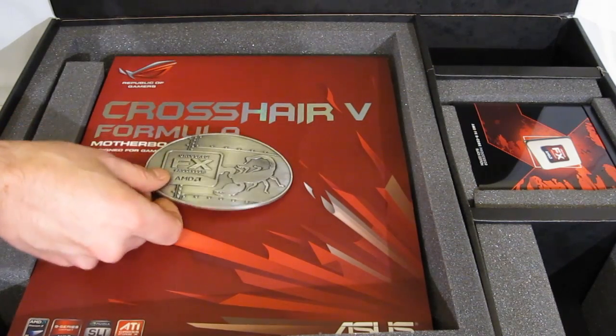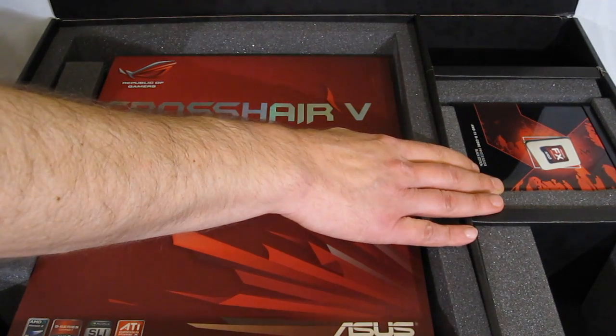But of course, the real star of the show: the AMD FX 8-core processor.